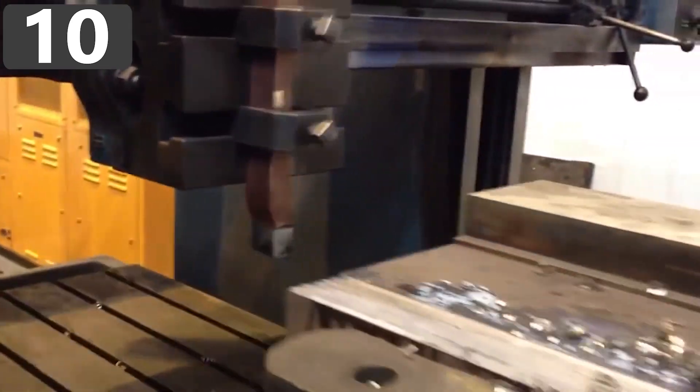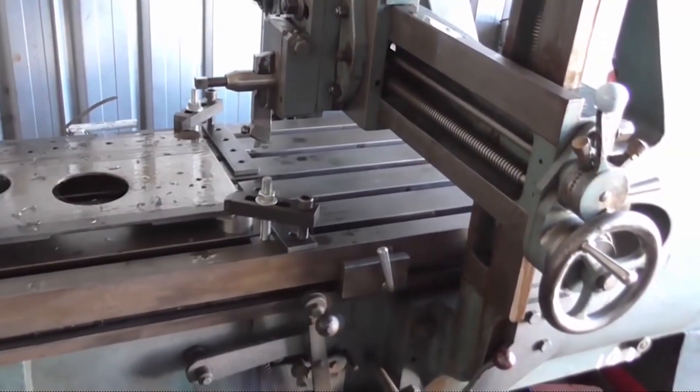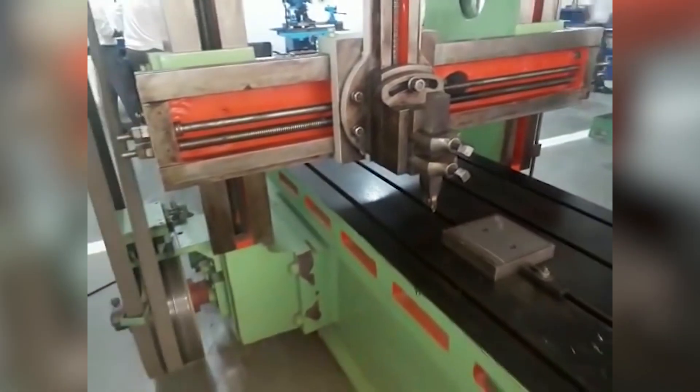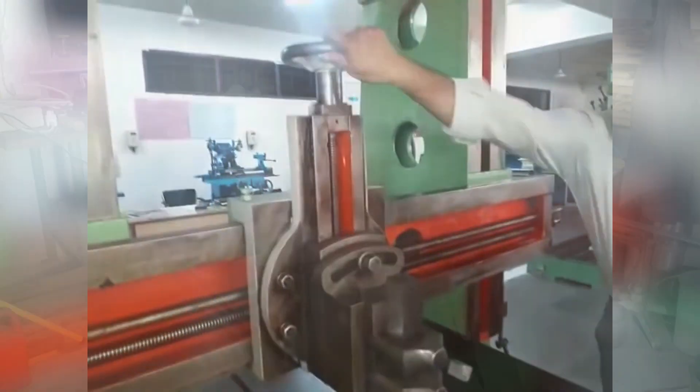Number 10: Planar Machine. Planar machines used to be one of the most common devices in metalwork, but nowadays more complex machines have all but replaced their need. Still, they are a simple but effective design, and allow operators to cut their material into virtually any shape they need.